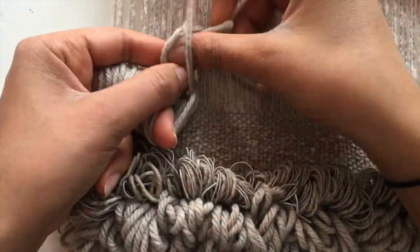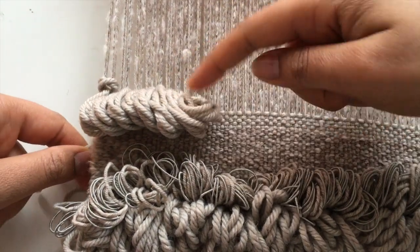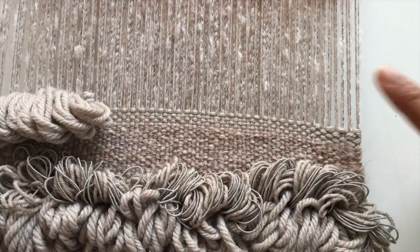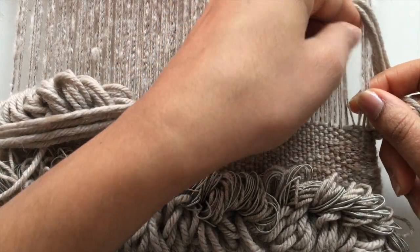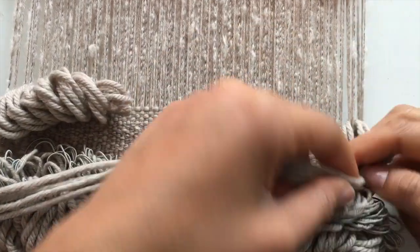I'm just going to continue this until I don't have any more space on my finger, brush, or stick. Once you get to the end of your weft yarns, you're just going to knot the yarn around, put the ends to the back, and just secure them and make sure they stay in place. And then after, we're going to secure it with some weft. On the next part, when I'm adding more weft, I'm going to start at the opposite end just to make sure the yarns are secured.